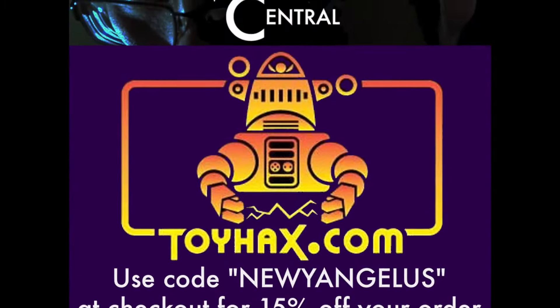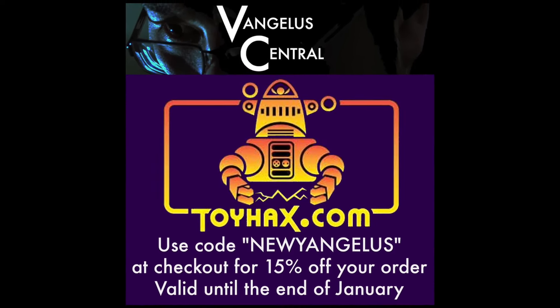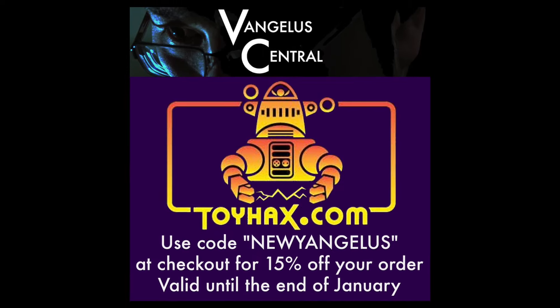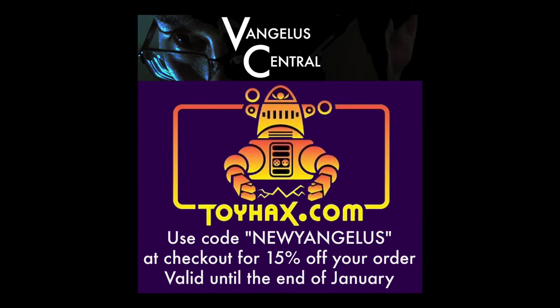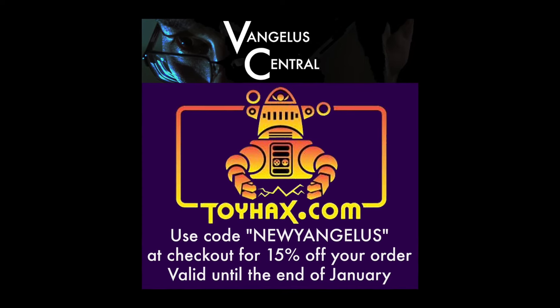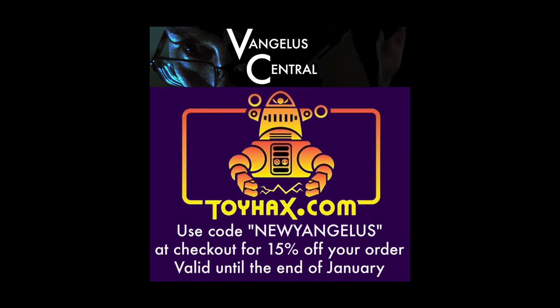This video was sponsored in part by ToyHacks.com. Use the code NEWYANGELUS through the month of January 2024 for 15% off your order of labels and other paraphernalia. Supporting the channel feeds the machine.